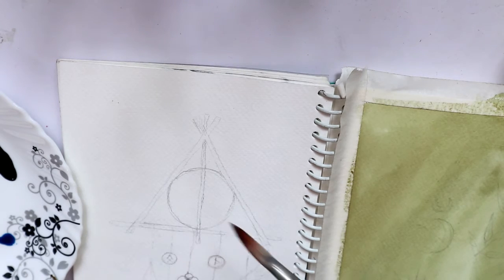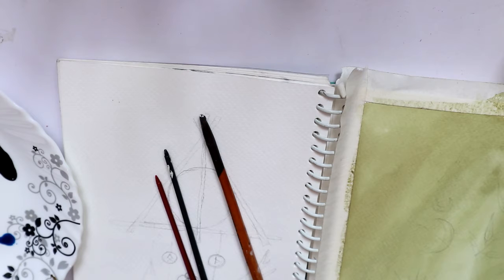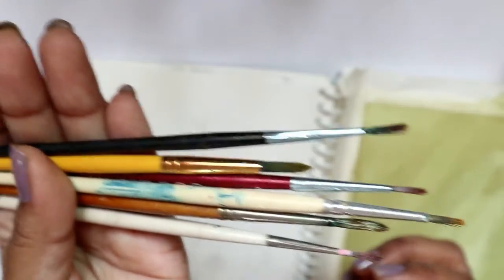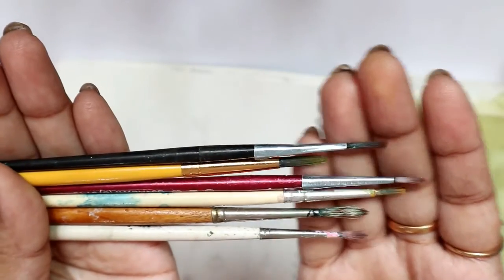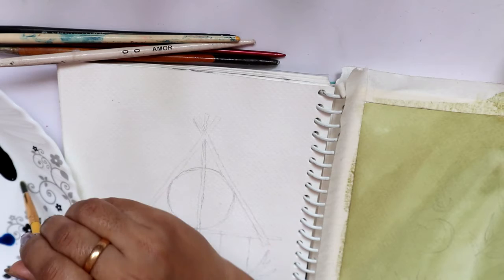I'll be doing this one a bit differently, so I'll be using a thinner brush — a smaller brush most probably. I keep all of my thin brushes here, as you can see. These are all of my thin brushes — mostly round brushes, size zero, of different brands. You can see the bristles there.